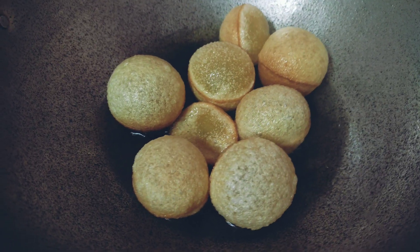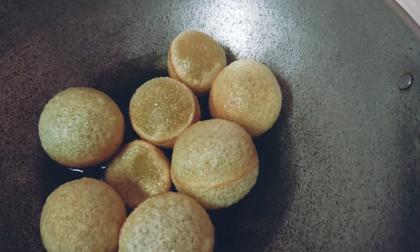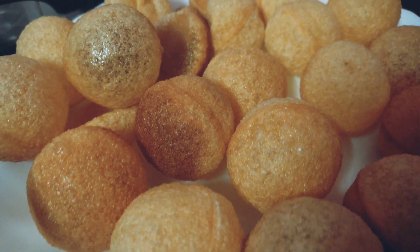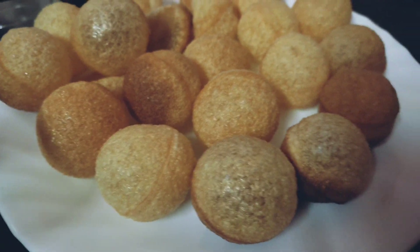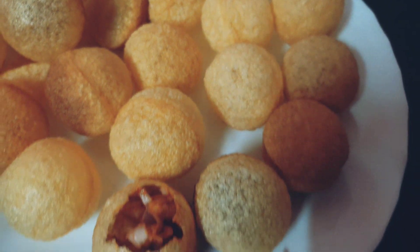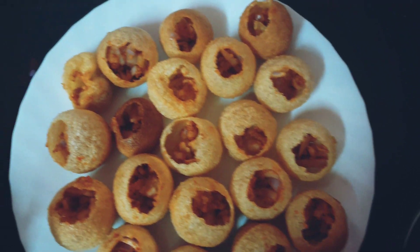First, mix it all together. Then add a round ball. Mix it in, and now make a small hole in the mixture. This is the whole mixture for the set.